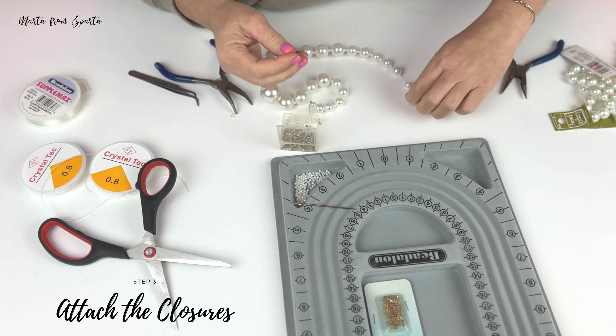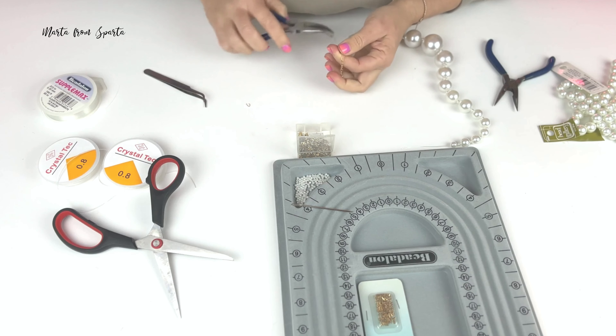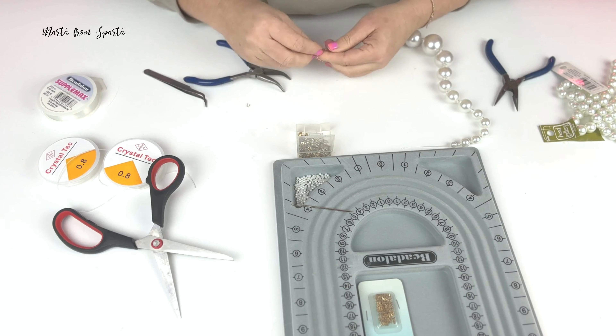After we're done with beading our pearl necklace, the next step is to attach the clasps. I picked a thick string for my beads because the pearls were fairly big, and I was struggling a little bit with the clasp, but I finally made it.